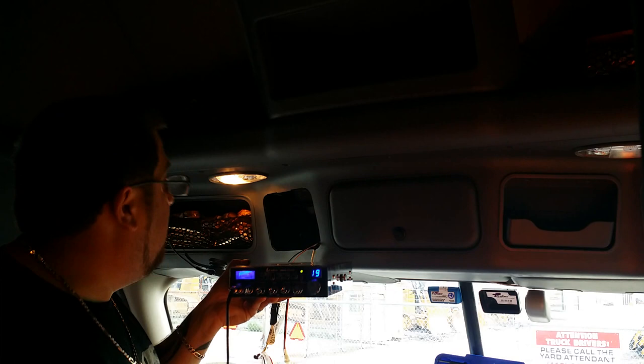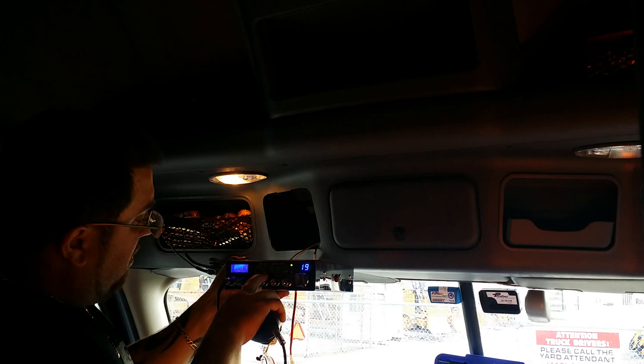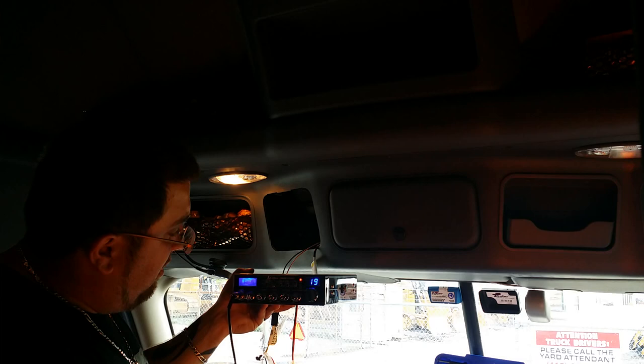This radio is peaked and tuned — I've been able to reach out about 5 miles one time in my Raven truck, so we'll see. Brake 19, brake 19 for a radio check. I'm in Murraysville, Pennsylvania right now; there may not be any truck traffic right now. Brake 19 for a radio check — hello, hello?